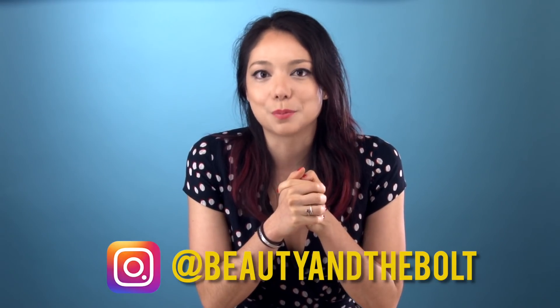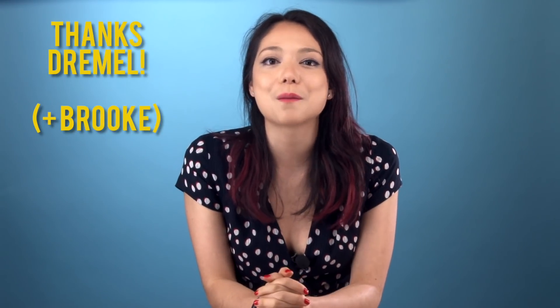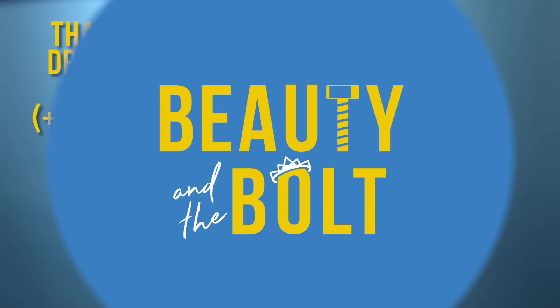If you want to see live updates of us burning through paper on our laser cutter in frustration in preparation for videos like this, go give us a follow on Instagram at beautyinthebolt — we post pretty cool other things on there too. Many thanks to Jeml for sponsoring this video, and to Brooke, one of our amazing summer interns who helped bring this video to life.